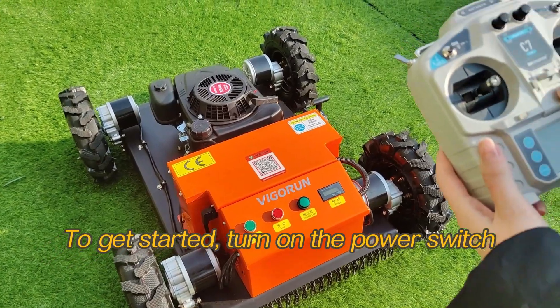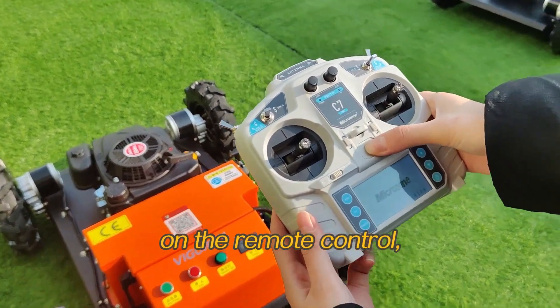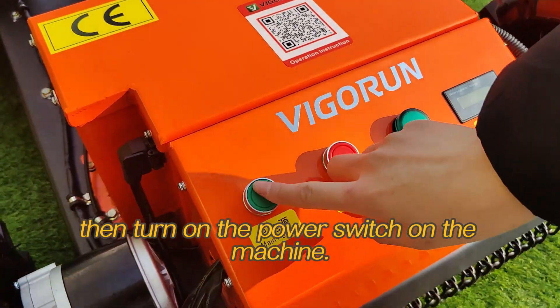To get started, turn on the power switch on the remote control. Then turn on the power switch on the machine.